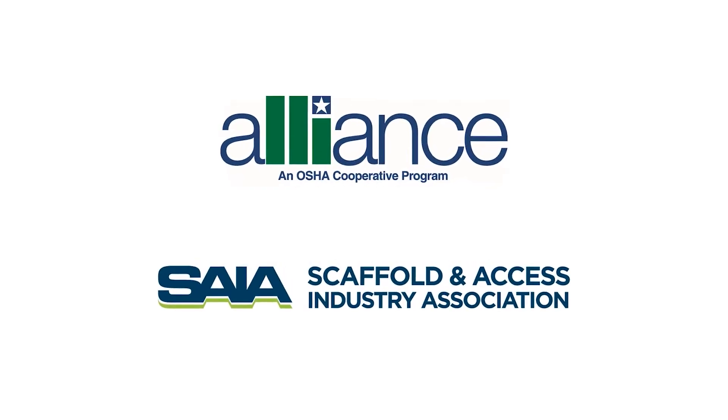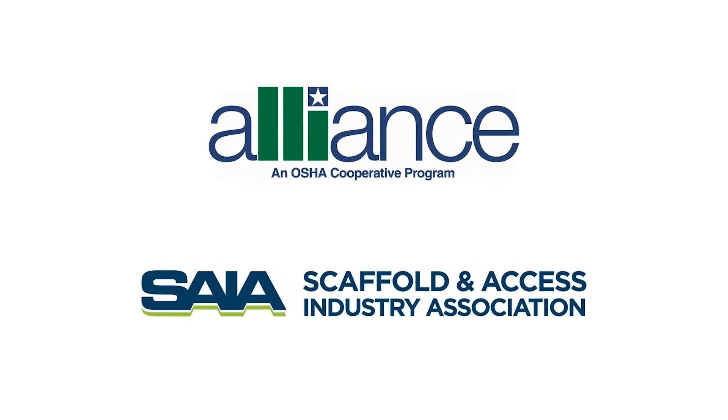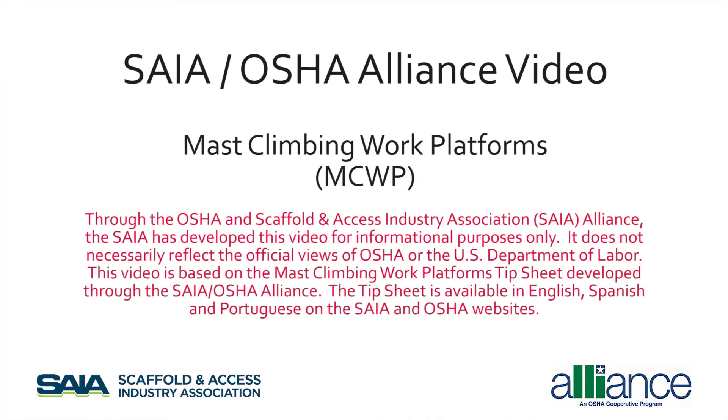Through the OSHA and Scaffold and Access Industry Association Alliance, the SAIA has developed this video for informational purposes only. It does not necessarily reflect the official views of OSHA or the U.S. Department of Labor. This video is based on the Mass Climbing Work Platform's tip sheet, developed through the SAIA OSHA Alliance.